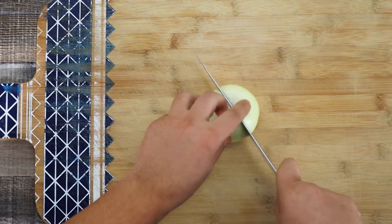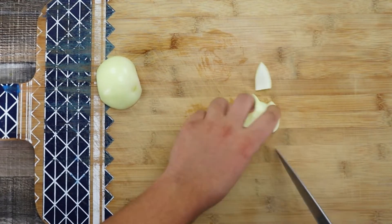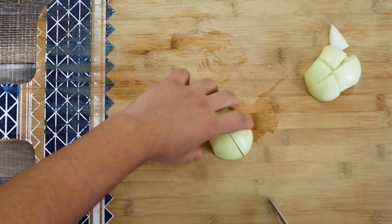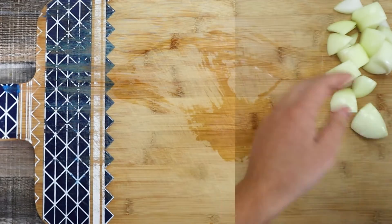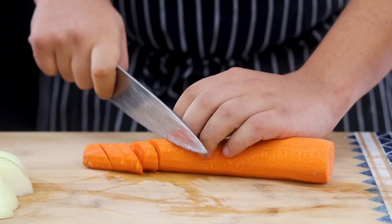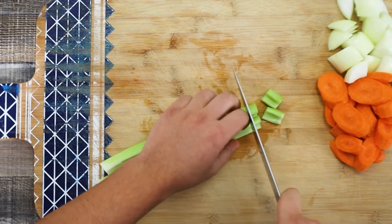First of all, let's make brown stock — in French it's called fond brun. Take one onion and roughly dice it. Chicken chasseur is a classic French chicken recipe; the translation from French, chasseur means hunter. Take one carrot and roughly cut it as well. Whenever you do any stock, you don't need to cut your vegetables perfectly — just roughly cut them and add them into the stock, because at the end of the cooking process you will discard all the vegetables.